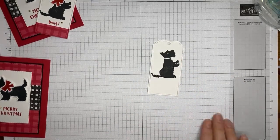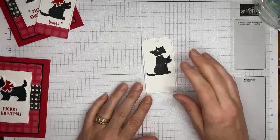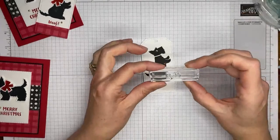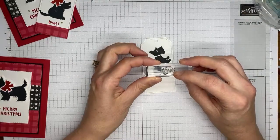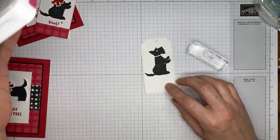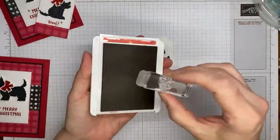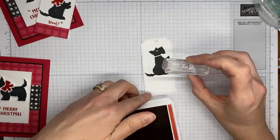We've got our little puppy all cut out with the tailor-made tags dies. There's a sentiment in the stamp set that says 'Woof,' and that's what I'm going to put underneath here in real red ink — just stamp it right underneath the puppy.